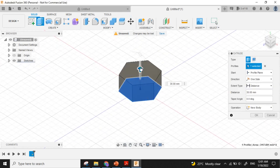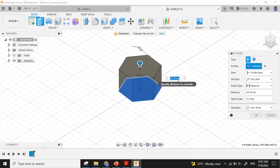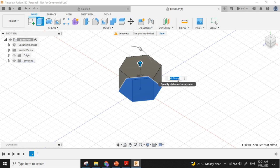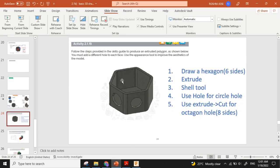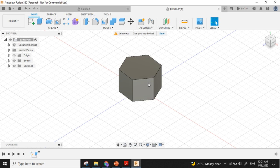I can extrude it like this. I will put the height as 40, then press Enter. The solid is ready. Now I want to make it a shell, so I will select it.